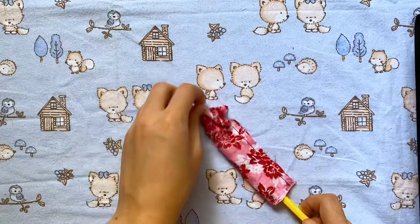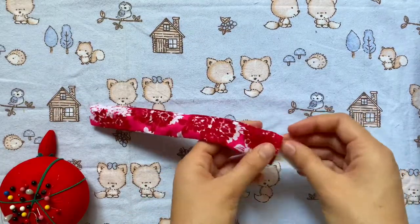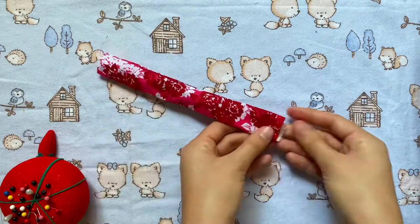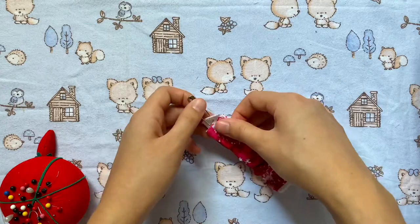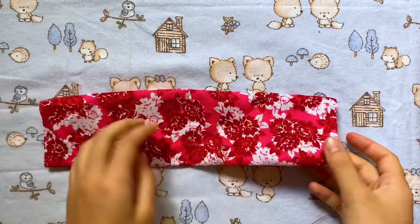Now we're going to turn this inside out and feed our elastic through. I always put a safety pin at the end of my elastic so it's easier to move through the cloth. I'm making sure to pin down the ends, and once I get it through I'm going to pin down the other side. We can set this aside when that's done.